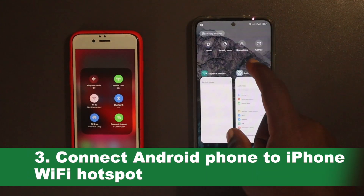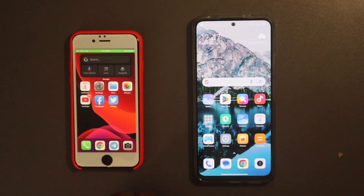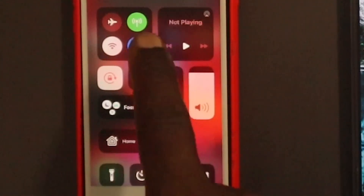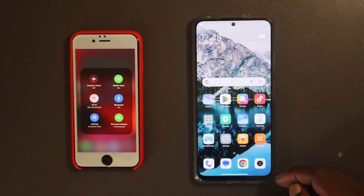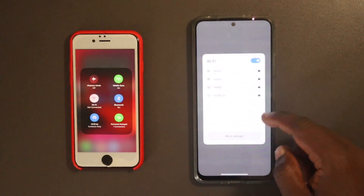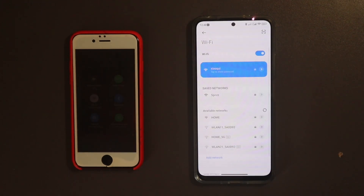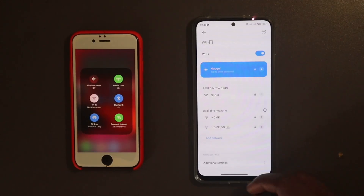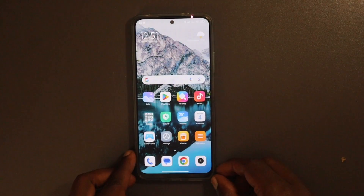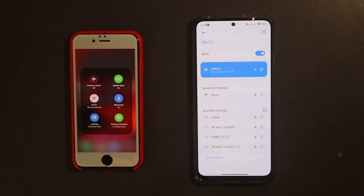Now connect my Redmi Note 12 to the iPhone network so I can use the virtual remote on the Roku app. On my iPhone when I tap on Hotspot, you can see I have one device connected. I'll go to Network, then Wi-Fi, tap on the iPhone hotspot — Shaoku — enter the password, and now it's connected. When we tap on the hotspot icon, we can see two devices connected: the Roku streaming stick and my Redmi Note 12.